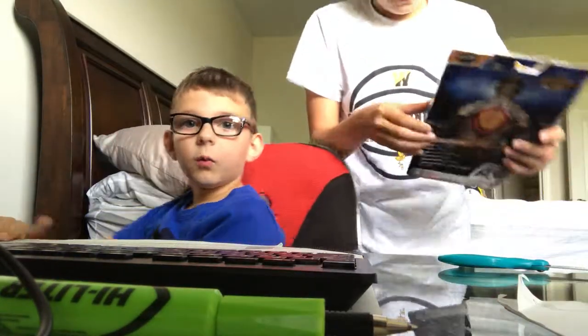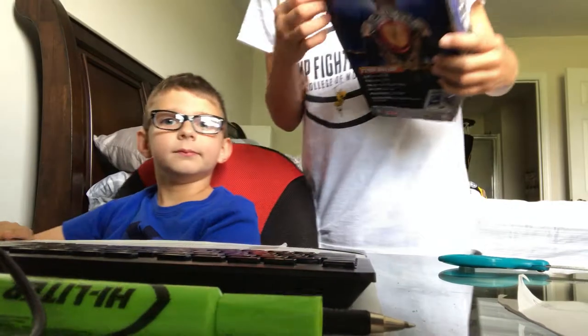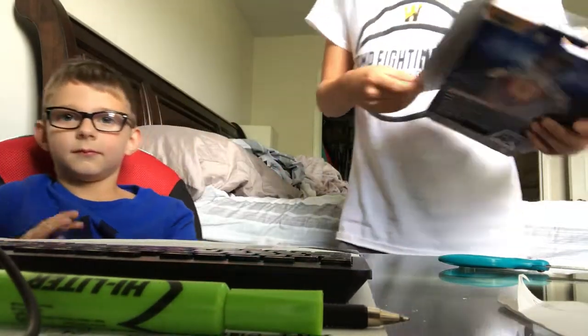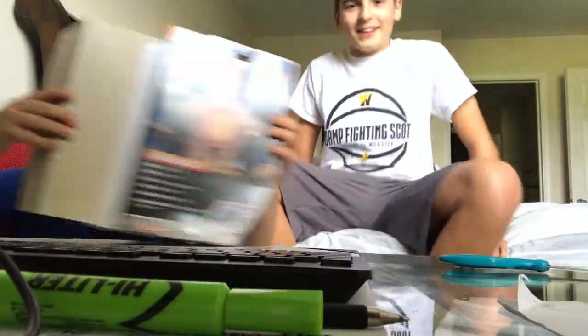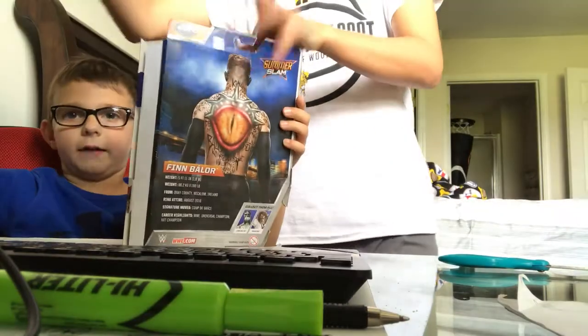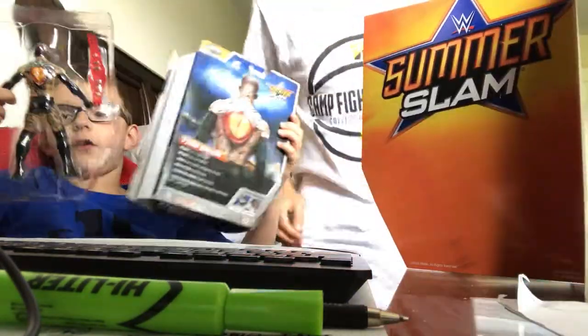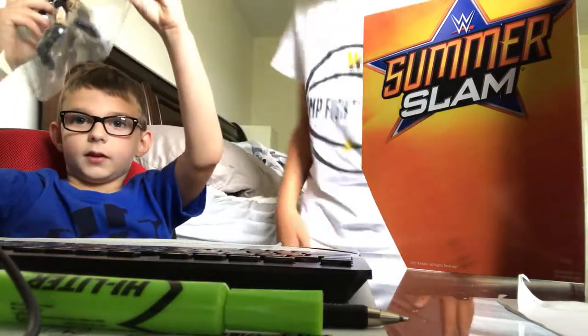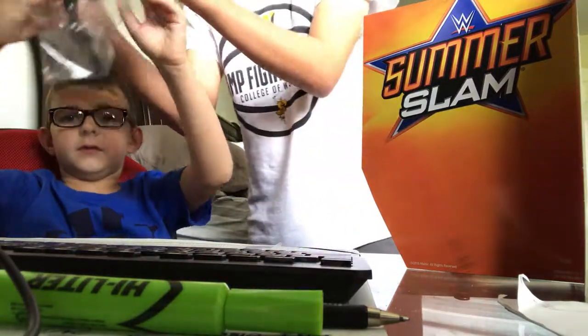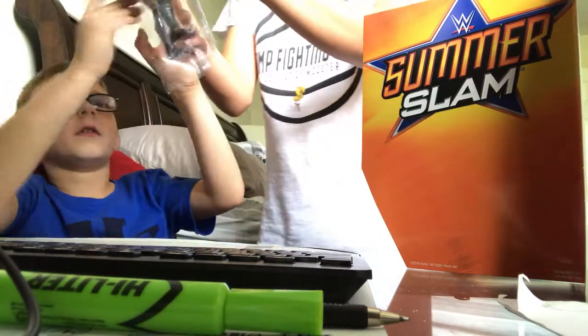So here we go! I get to review the belt, he can review the figure. Open that bad boy up — SummerSlam, and SummerSlam just happened too. Let's do this platform. Here's this — we're gonna be keeping that. But here's the real deal right here. See this box? That could go away. This is what it's all about, so I'll take the title out, you get to take the figure out.